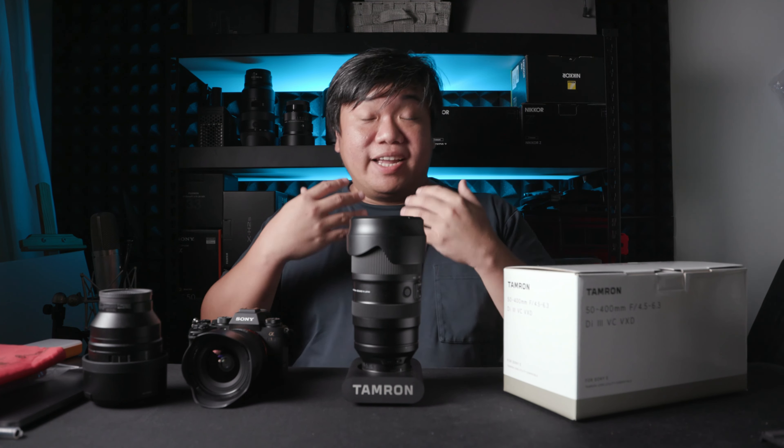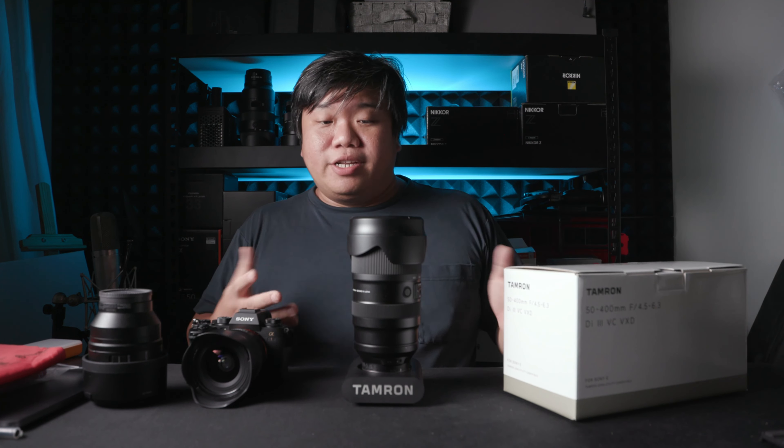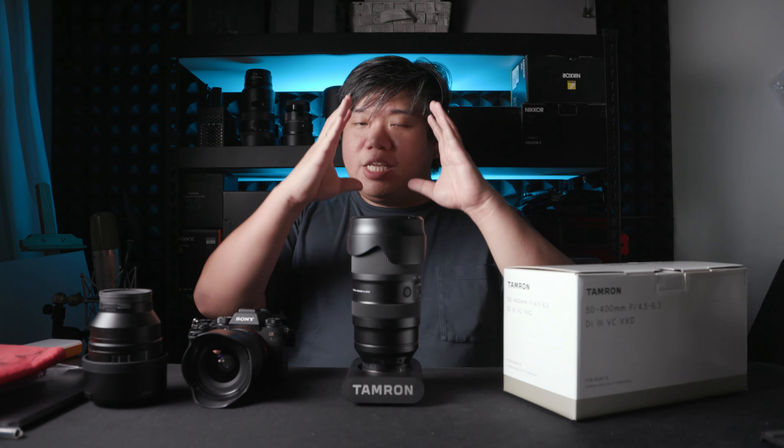Let me talk about handling in the field. The super tele isn't that heavy paired with the A1 — no problem. I can easily handhold it for the entire shoot. The only issue is shutter speed, which I'll talk about in the next section on image stabilization.